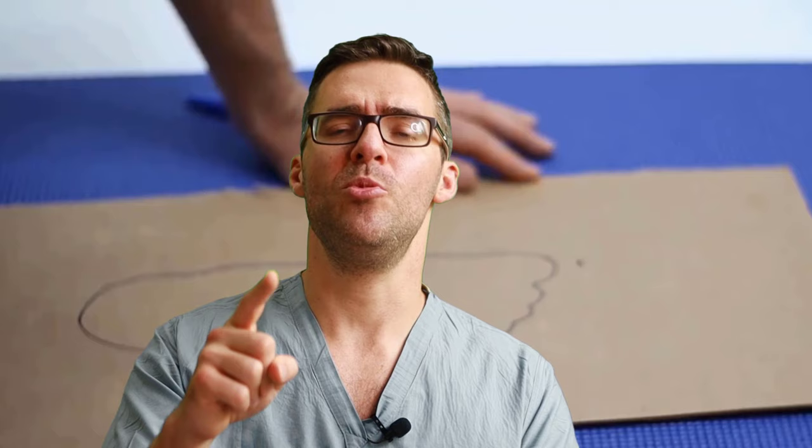Tip number one: you want to get a good fitting shoe. A lot of people come into clinic every day and their shoes do not fit properly. No matter what other tips you follow, if your shoe does not fit properly, that's your biggest problem. We came up with a guide on how to fit your shoe properly at home, whether you order online or go into a store.